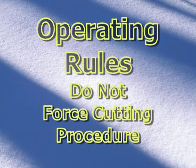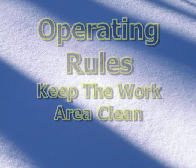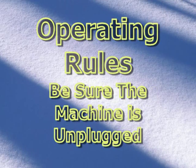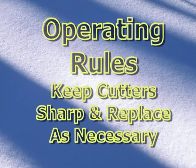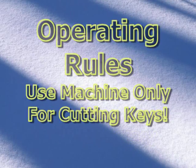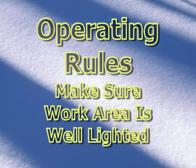Do not force the cutting procedure — the machine will do a better job when operated at the rate for which it was designed. Keep the work area clean and wear proper apparel; loose clothing, hair, or jewelry can get caught in the rotating cutter. Secure the pattern key and the blank correctly. Be sure the machine is unplugged when using the Allen wrench to secure cutters. Keep the machine clean of dust and chips. Remove the Allen wrench or hex key immediately after making adjustments. Keep the cutter sharp and replace as often as necessary for optimal cutting. Use the machine only for the purpose for which it was designed. Always wear safety glasses — the operation of this machine can result in key shavings being thrown from the work area. Make sure the work area is well lighted.